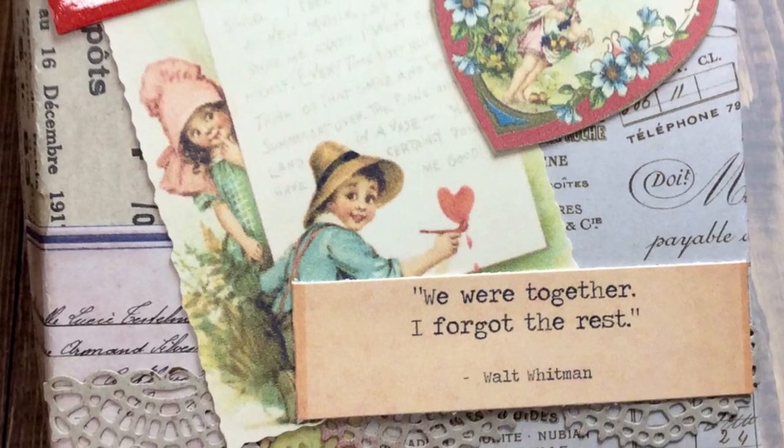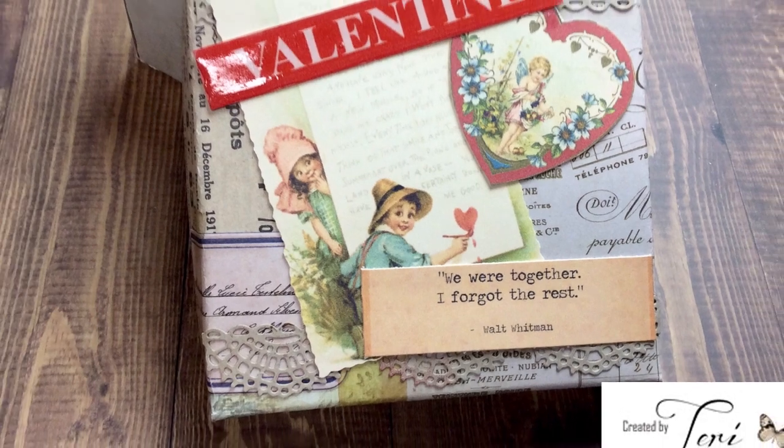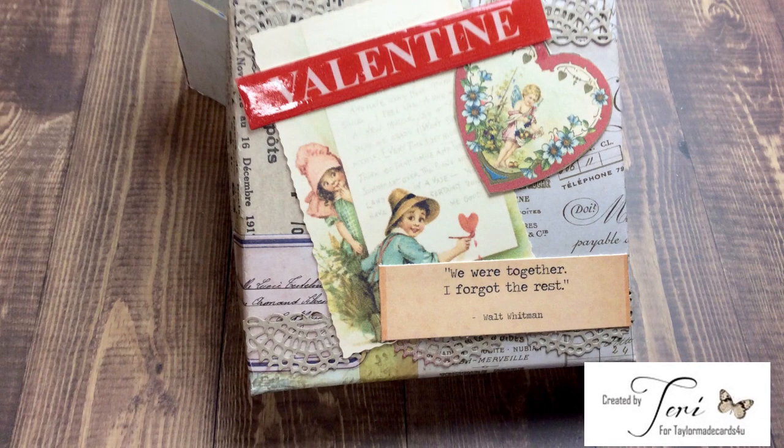Hello and welcome back friends. It's Terry with Terry's Mailbox, and I'm here presenting for TaylorMade Cards For You. This video shows the construction of a little 4x4, 2-inch deep box.